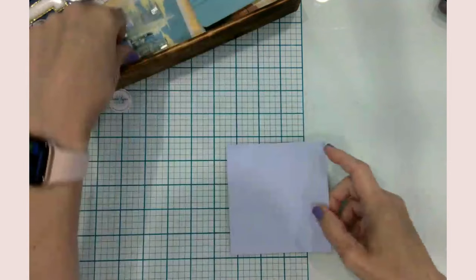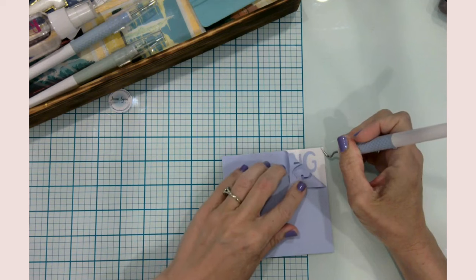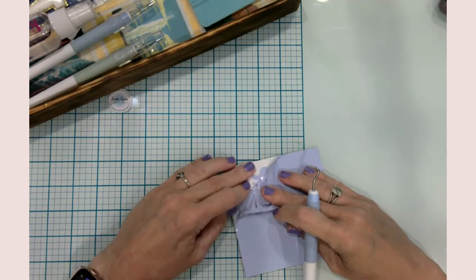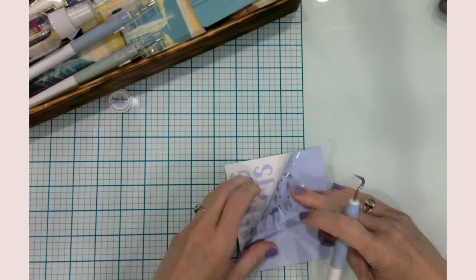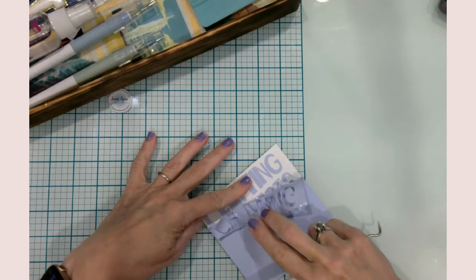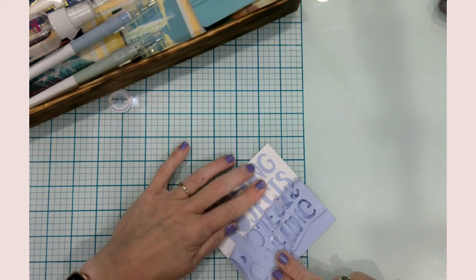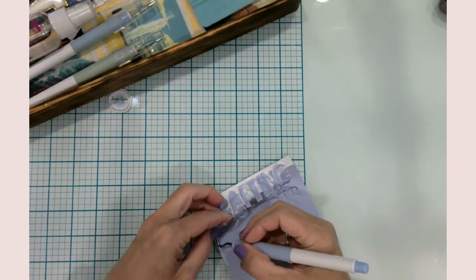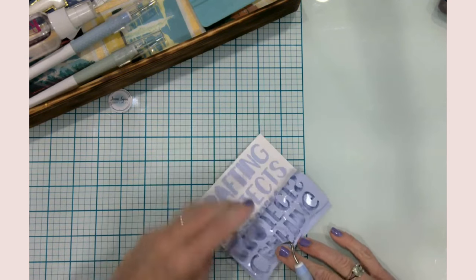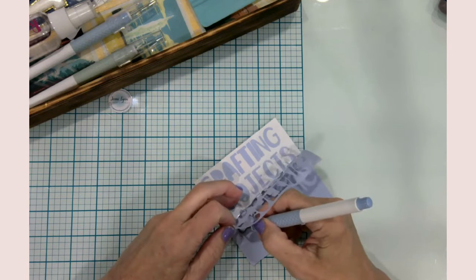Let's go ahead and get this weeded out. This is a pretty simplistic design — it's actually one design and I inserted a text box in the middle. I basically duplicated the image, then contoured out the bottom part on one and the top part on the other so I could have space in between to insert the actual text I wanted. Let me pull this off and I'll show you exactly what I mean.